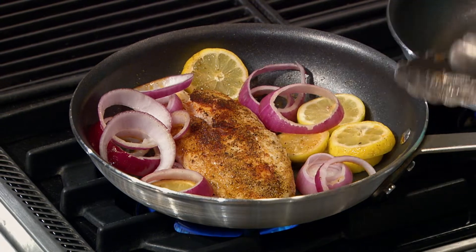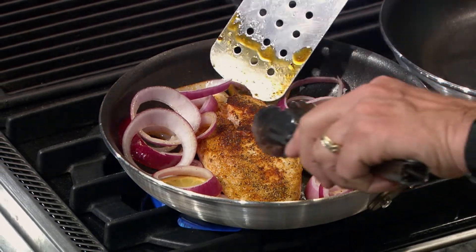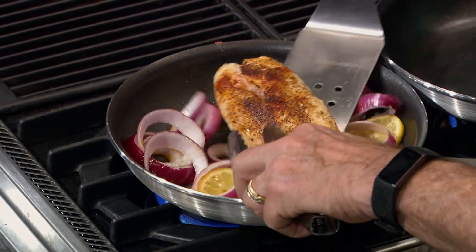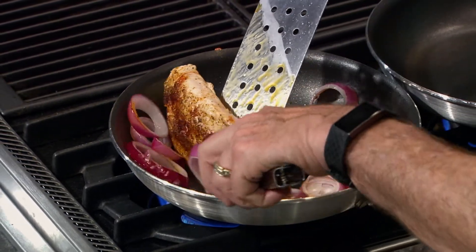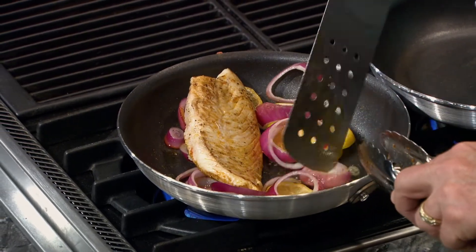On medium-low heat, it should take about eight minutes for the seasoning to blacken and the onions to soften. Just keep an eye on your fish to make sure it's neither undercooked nor burned. With a large spatula, carefully turn the fish over and let it cook for about three minutes more.